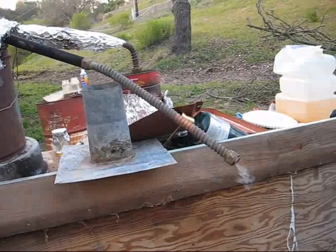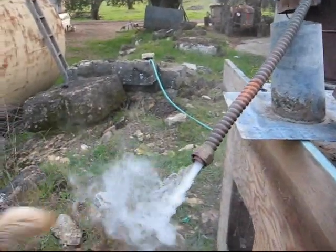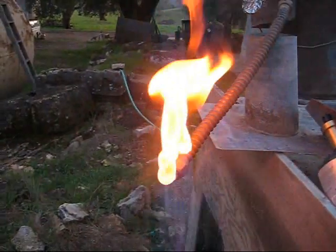Now as you can see, it's already starting to smoke. We're four minutes into it. Let's see if our gas is flammable. Whoa — yeah, it's really flammable.